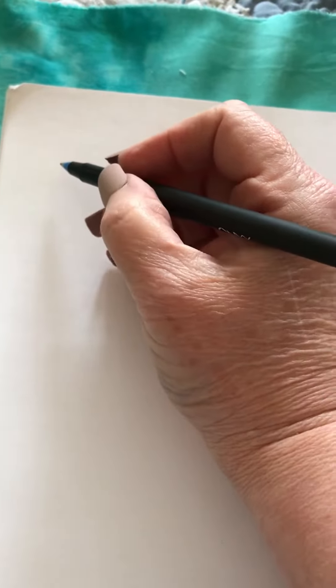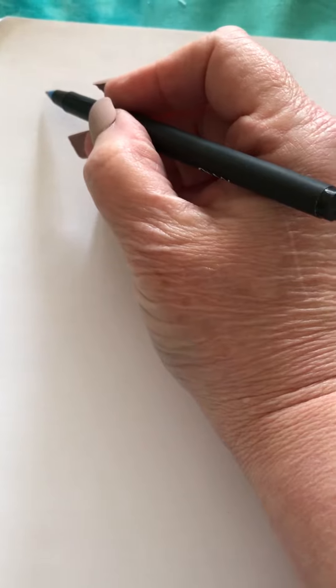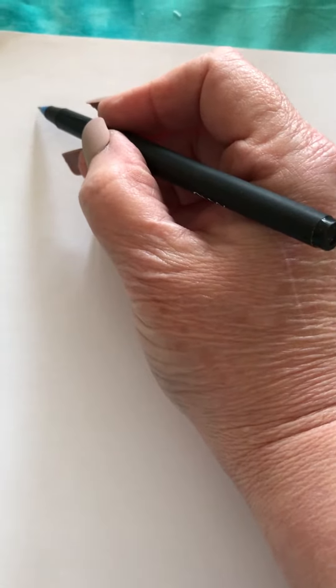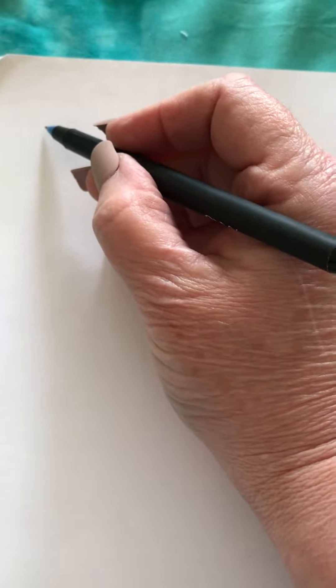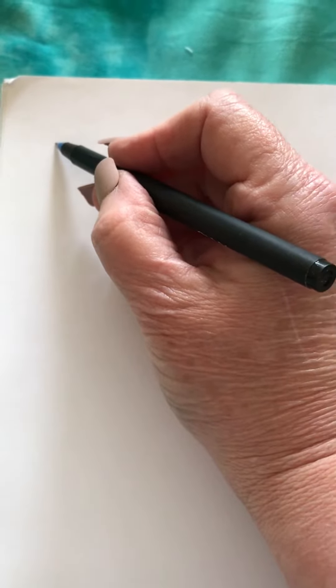To draw a stipple design, you want to create curved shapes that do not overlap one another. A long time ago, somebody told me to pretend that you were drawing dog bones that are perpendicular to each other. Here's the way it would look.